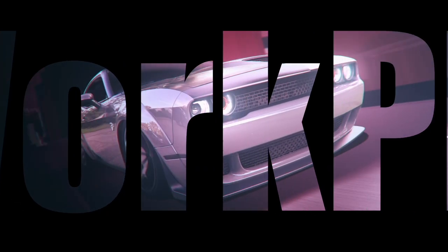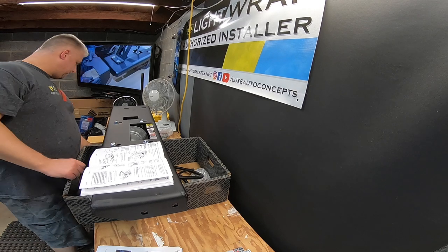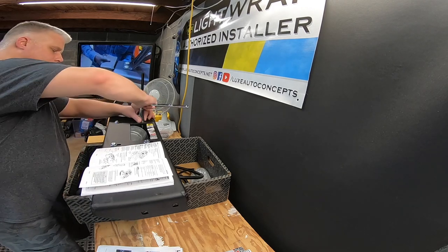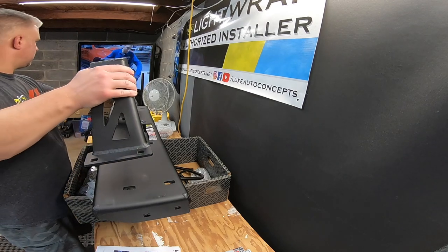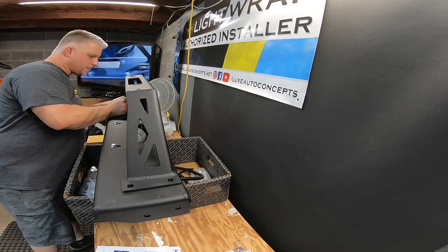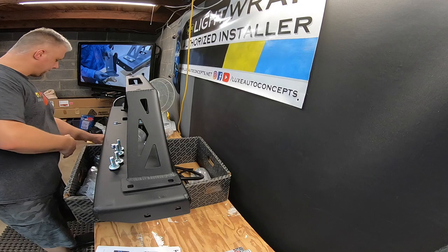Everything you see in this video is not sponsored — I paid full price from Vice Design and picked up the winch and Factor 55 gear from Amazon. I'll include affiliate links in the description below. If you're wondering why I went with Vice Design over competitors, I reached out to a few of them with pre-sales questions, and Vice Design was not only the first to get back to me but the only one to answer my questions, which gave me the confidence to make the purchase.